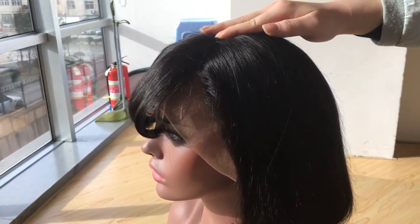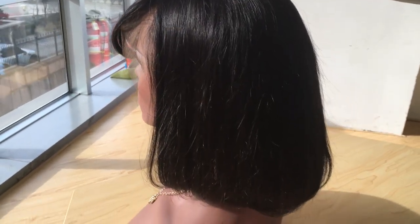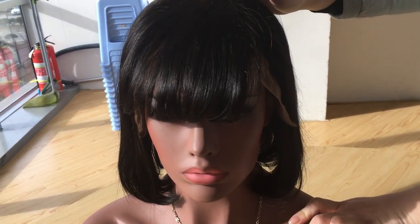The wig is 10 inch, 130 density. Check the back – it is very full. Next, I will show you the side of the wig.